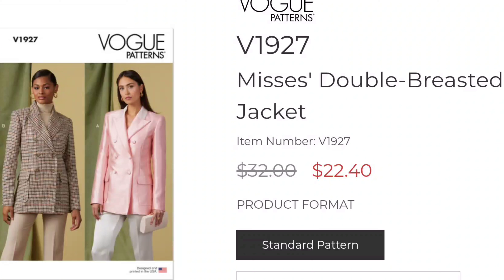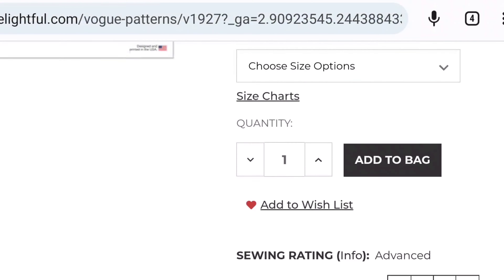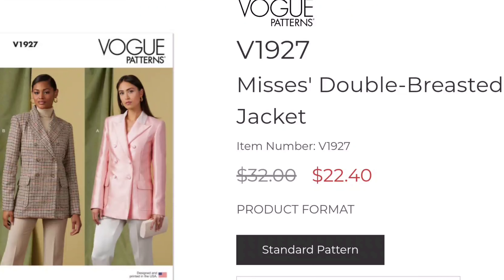Next we have this Miss Double Breasted Jacket — it's the Vogue V1927. I really love this jacket. Jackets like this are always on trend. I love the style of this, I love the button details, the pocket details, the lapel. The only thing I don't like about this pattern is that it has shoulder pads. You all know my gripe with shoulder pads — I just don't like them on my body type because it will make my arms and my upper body look bigger. I already have a top-heavy build, so I don't like to put shoulder pads on my shoulders. However, I still think it's a beautiful jacket.